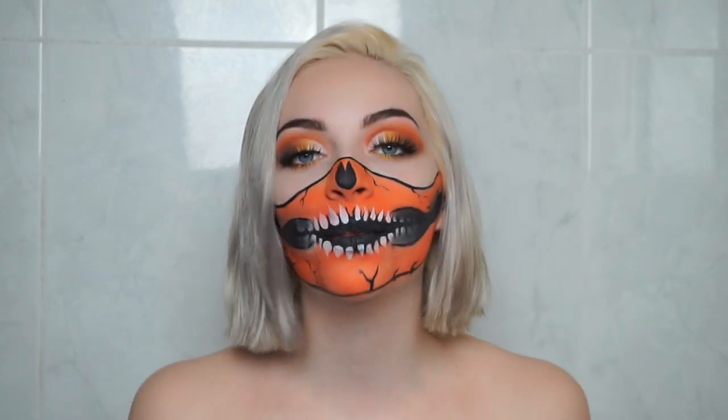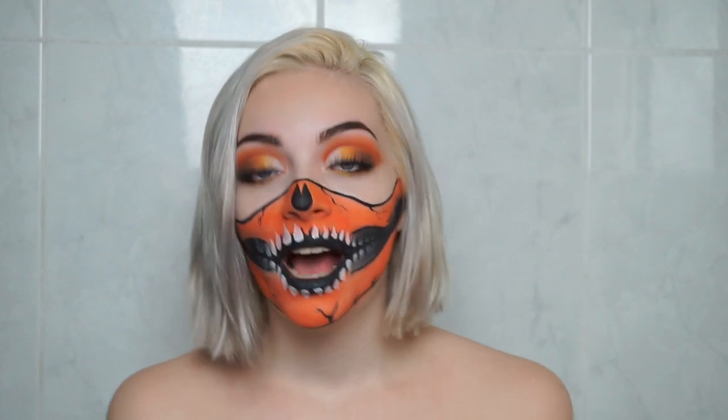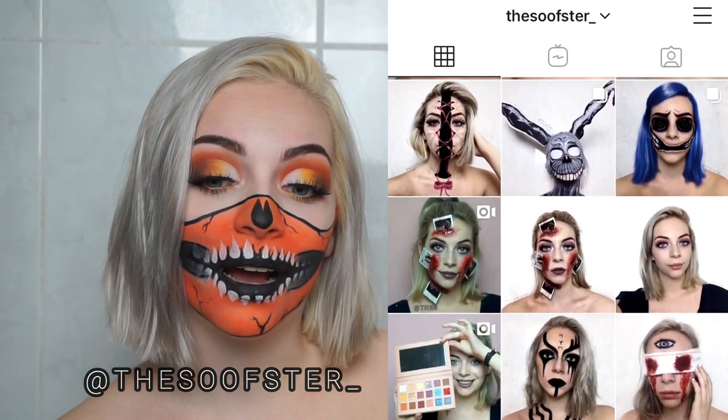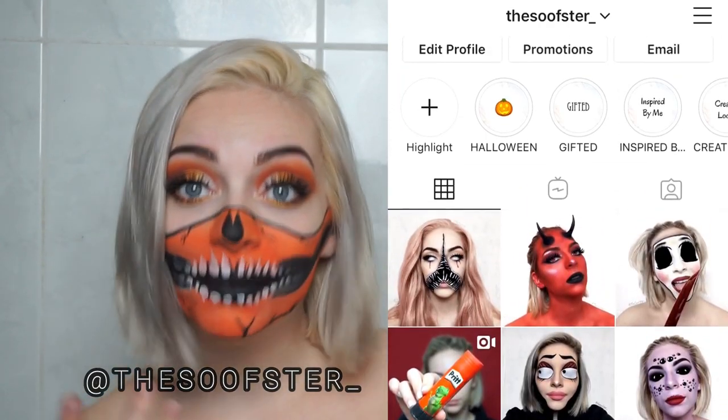So that was the first makeup we've done inspired by Happy Socks. I'm not sure if I'm going to do the other ones, but I really want to, so stay tuned for the other sock videos. Thank you for watching! Don't forget to like, and subscribe to my channel if you want to see more Halloween looks. Also check out my Instagram — it's thezooster underscore — you'll see lots of makeups I haven't filmed here because I don't film everything, but I always post my pictures there. Thank you so much for watching, see you in my next video. Bye!